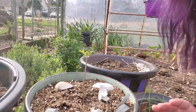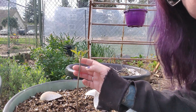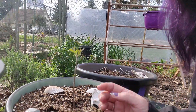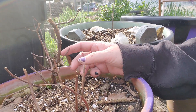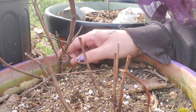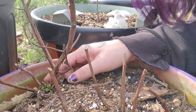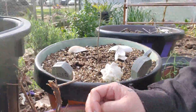Here's my purple lilac. It's doing real good. And this one, I can't remember what this was, but it's coming back. I don't know if you can see the little leaves right there — it's coming back. I can't remember what it was.